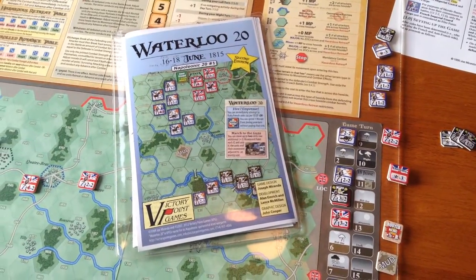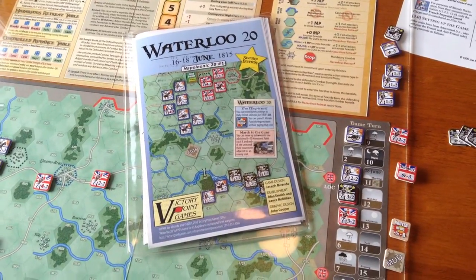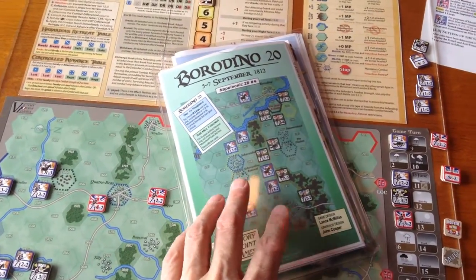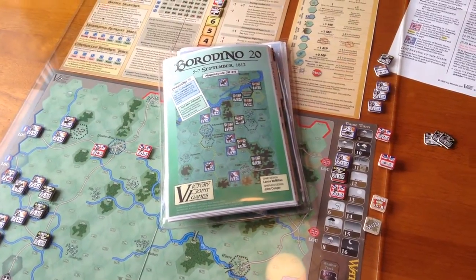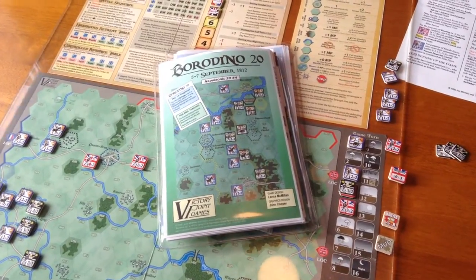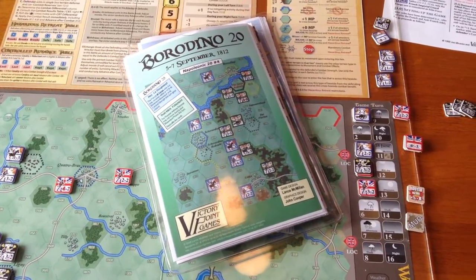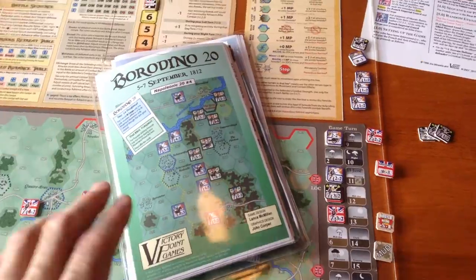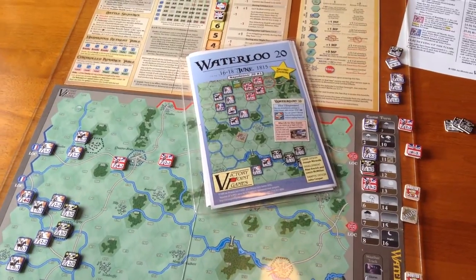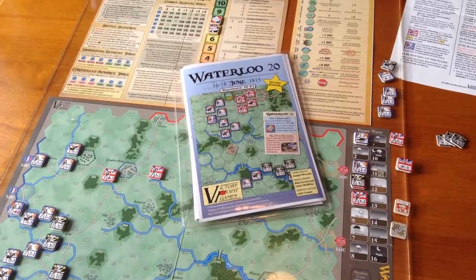We're going to be looking at a series which Victory Point Games calls their Napoleon 20 series. My introduction to the games was with Borodino — that was the first one I bought. I've had the game for a couple of years but never got around to playing it or punching it. I kind of made an advanced judgment on the series, thinking it was just Napoleon at Waterloo redone and spiffed up a bit. But when I played my first Borodino game, I was pleasantly surprised. This is a very good series. We're going to be looking at Waterloo in particular — I'll show you the board, tell you a little bit about the game, how it plays, and then we'll see some of the other titles I've purchased in the series.